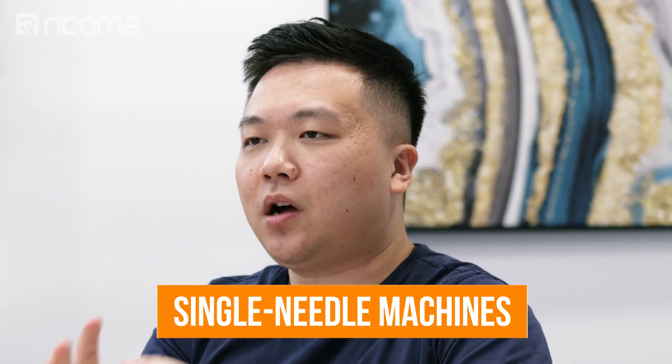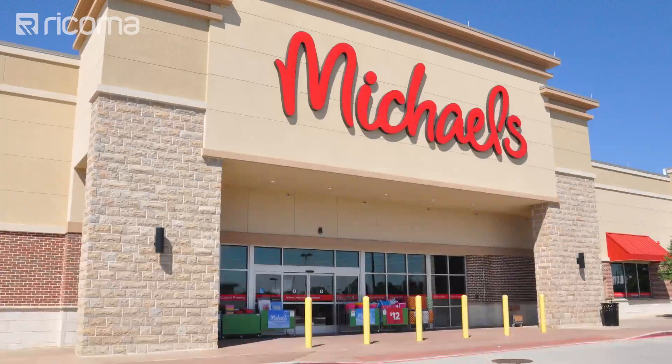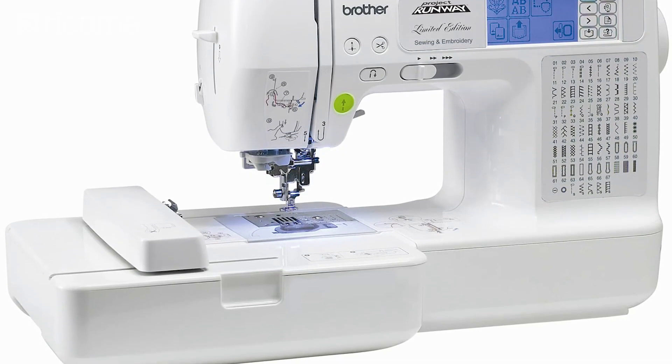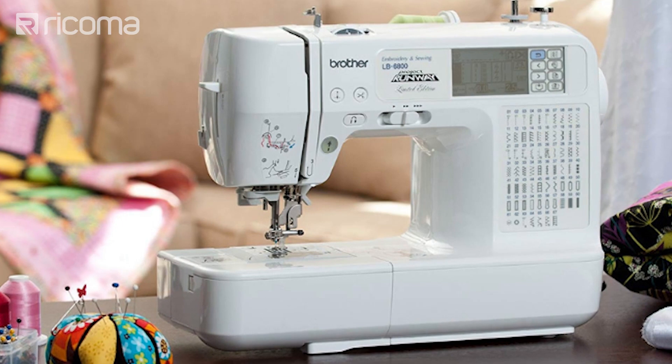Jumping right in, let's first give some context as to what single needle embroidery machines are and what they're best used for. Single needle embroidery machines are very inexpensive and much more mainstream. In fact, you can find them in big box retailer stores like Walmart or any craft stores like Michael's. Typically, you find these machines in a sewing and embroidery combo machine because a lot of people that use these machines come from a sewing or craft background and they want both functionalities combined into one single machine.